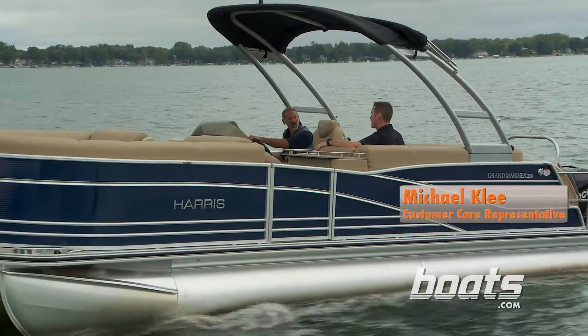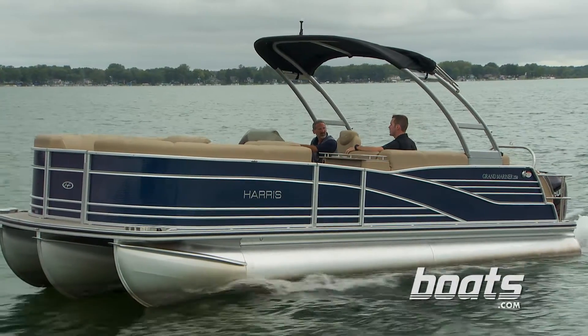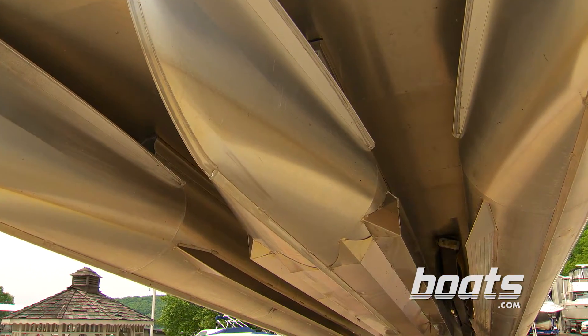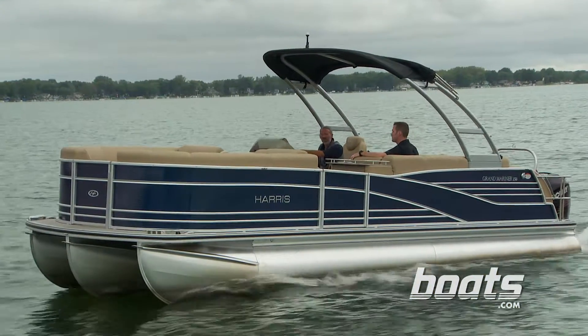So Mike, what is it about this boat that makes it handle so well? On this boat it has the P3 performance package. With that package, you're getting the center tube dropped one inch lower than the outside tubes, which gives you the more traditional V-hull type handling of a fiberglass boat.